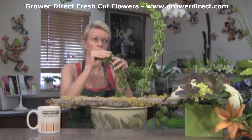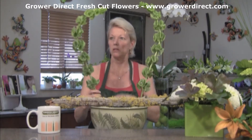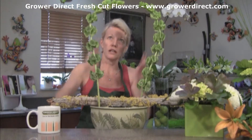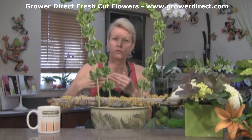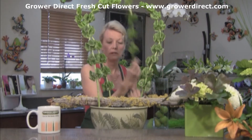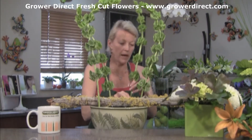I always pinch off — sometimes there's a little messy look to the tips. See how we've got like a frame, kind of like a picture frame. And then we want to make sure we've got some depth, so we're using every bit of the foam in the design, from back to front.